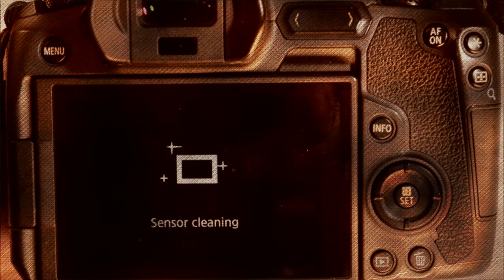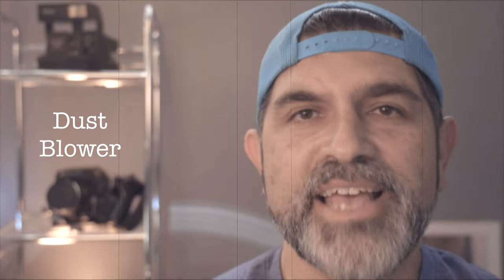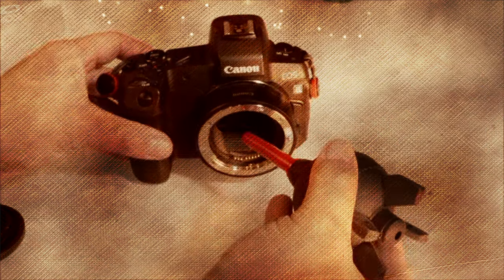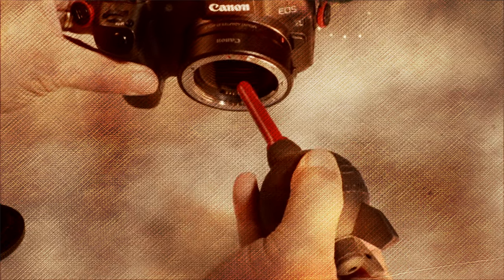Another way to clean your sensor and eliminate dust is by using a dust blower or a rocket blower — handheld bulbous tubes that produce a shot of air that can remove and disengage dust from your sensor. Just remember when using these dust blowers not to get too close to the sensor.